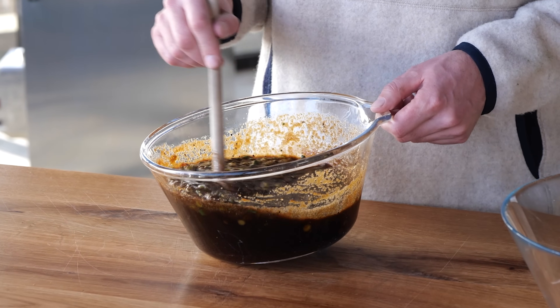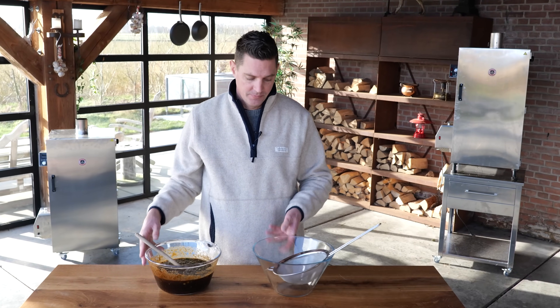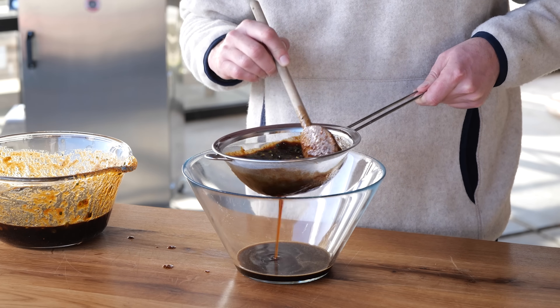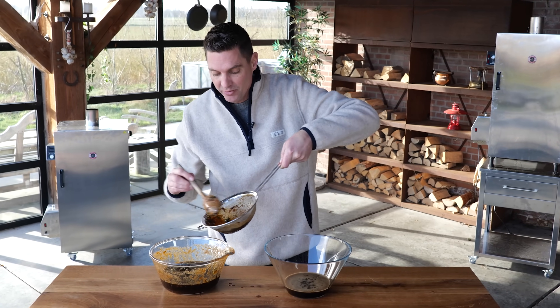After letting it sit for about 20 minutes, I'm going to run half of this through a strainer. I need to get all of the big particles out of the marinade. You see the thick paste that is left? I'm going to put it back into the other part of the marinade.